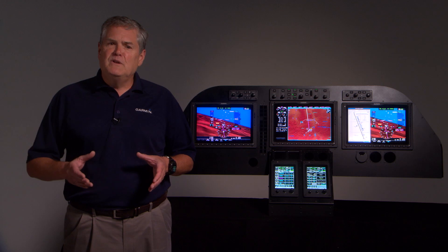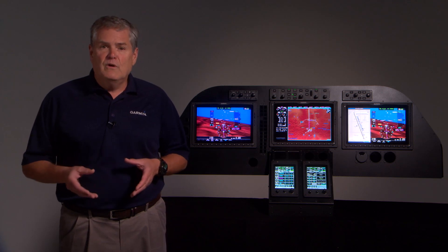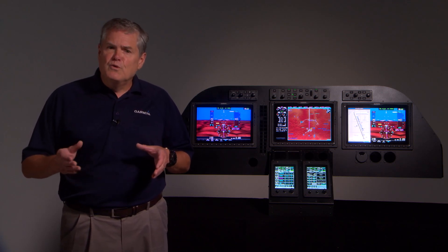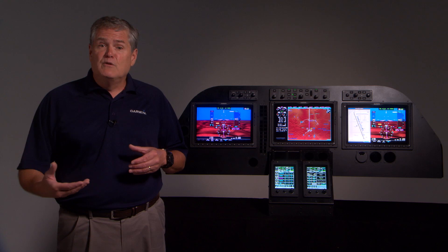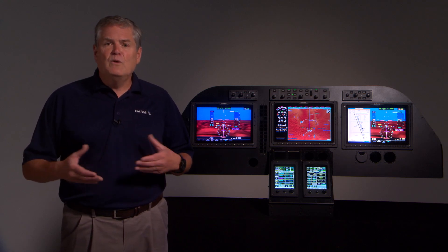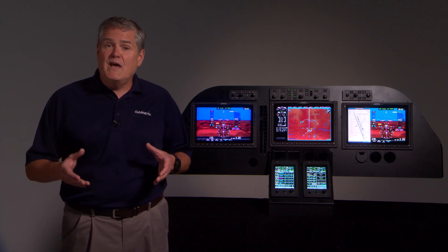Hi, I'm Dave from Garmin. We're going to talk about the capabilities during the climb and cruise phase of flight with the G5000 upgrade for your Beech Jet 400A or Hawker 400XP. G5000 manages you through departure and provides a wealth of information to enhance situational awareness while en route to your destination. In a previous video, we learned how easy it is to set up your G5000 for takeoff. Now let's take a look at some of the capabilities while climbing out and en route.